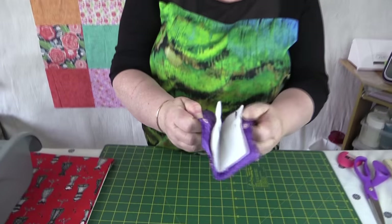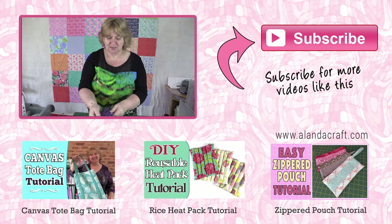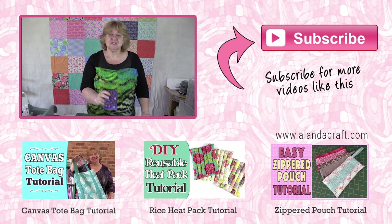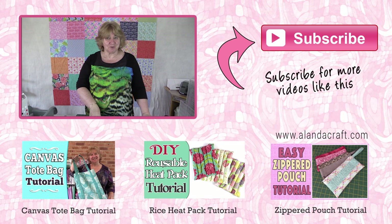I've applied my snap so my little needle case is finished — I've even got some needles in there! These are great little items for gifts and they're so quick and easy to make. If you've enjoyed this tutorial please give us a thumbs up and subscribe to our channel for more great tutorials.